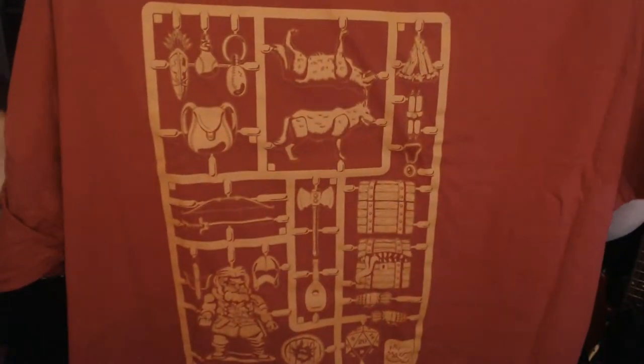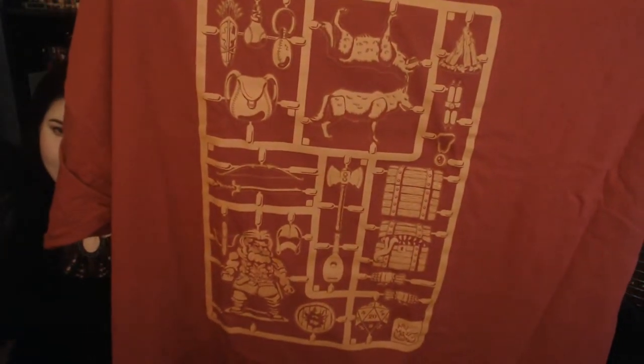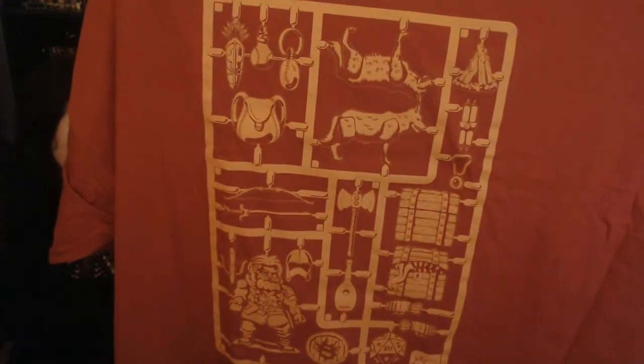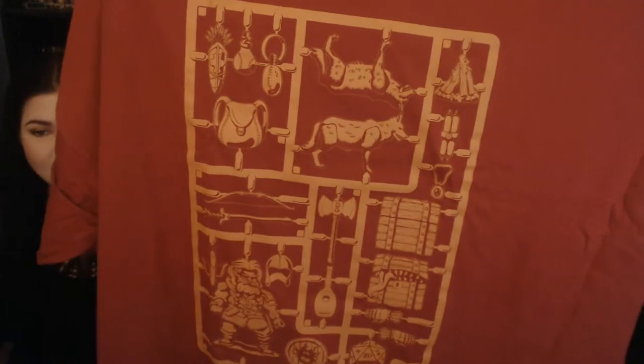I see a dwarf down at the bottom there and some mighty dwarf stuff. The tag gives it away — it's a Dungeons and Dragons t-shirt. I saw the dwarf, the axe, the shield and the helmet. They're like little peg things, you know how you snap parts out — it comes with a kit, you've got to snap it out to put everything together. I actually like the color too, it's very red — Gryffindor colors.